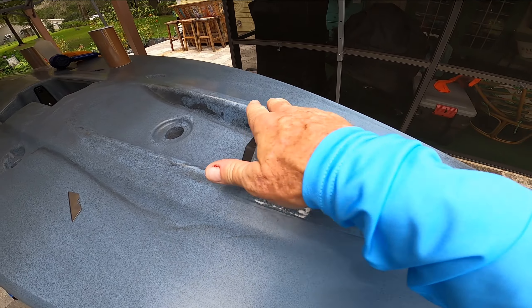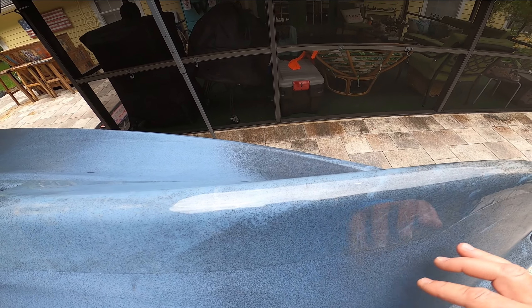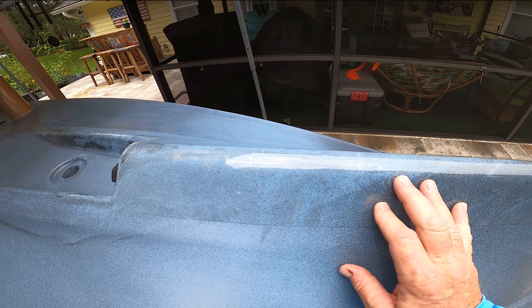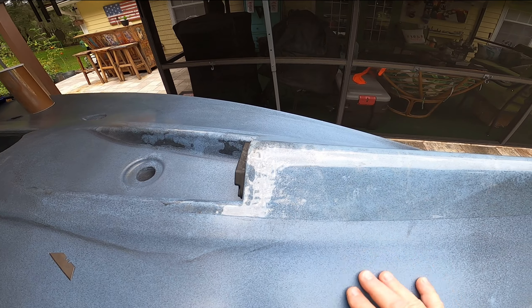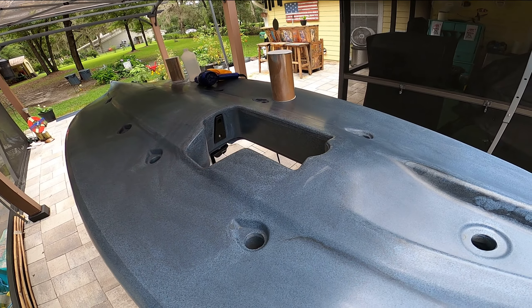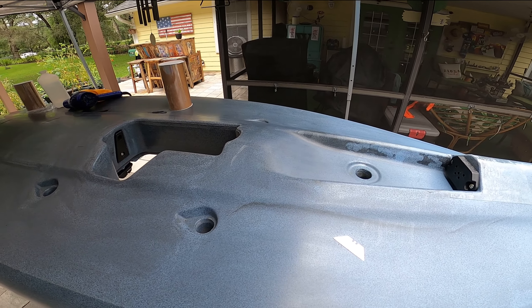So when you drag it over oyster bars, rocks, or whatever — which I have to do sometimes in the flats — this will protect it. And if this gets scratched up or torn up, I can just replace it with a new one, which is better than replacing the kayak, and a lot cheaper too. I'm going to continue on and do the rest of the keel of the kayak on the bottom where I've got all these scratches. I'll put it back on time-lapse so you can watch the whole thing.